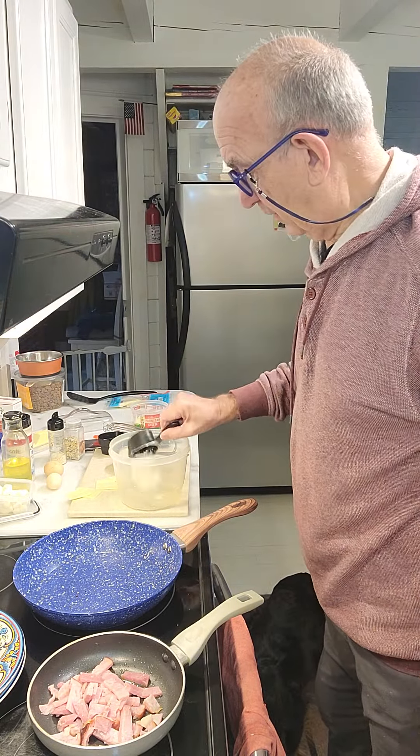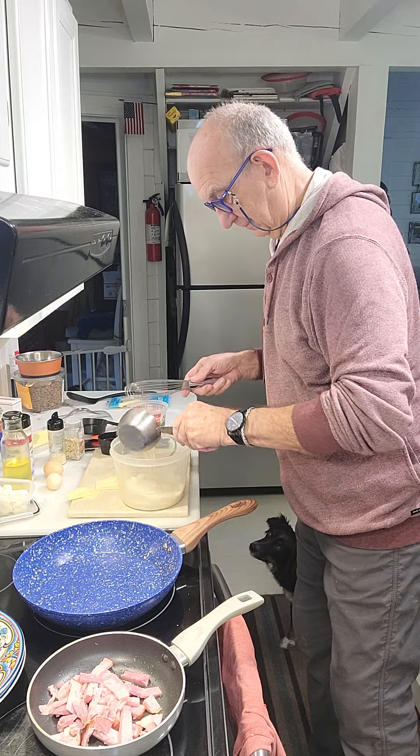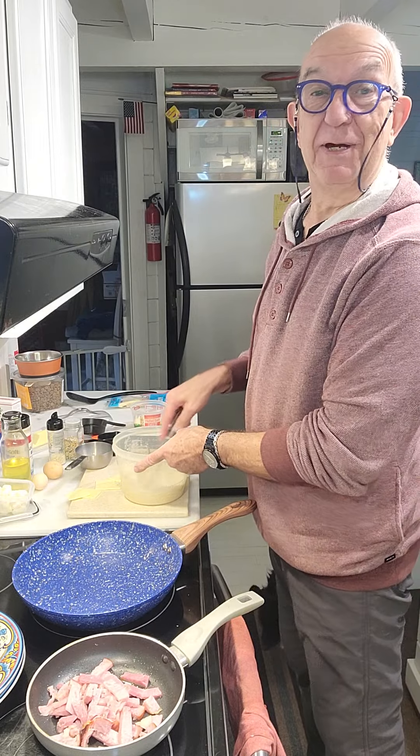Very easy. Half cup flour. One cup almond milk. And until now, no eggs. Just almond. It's coming.